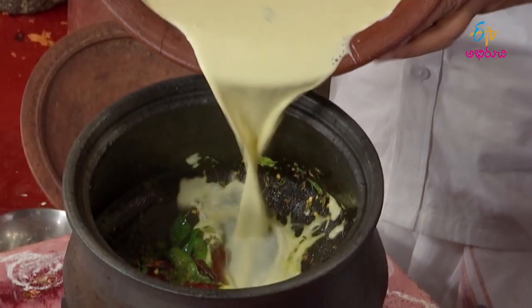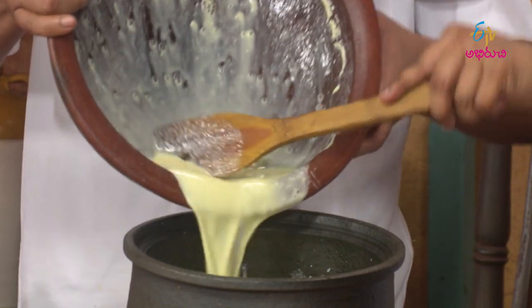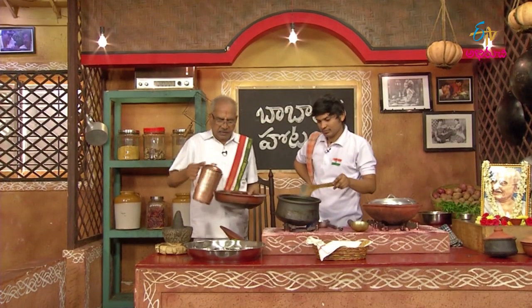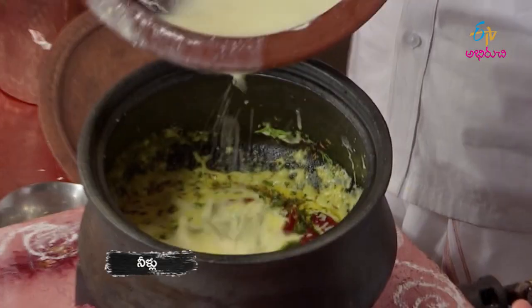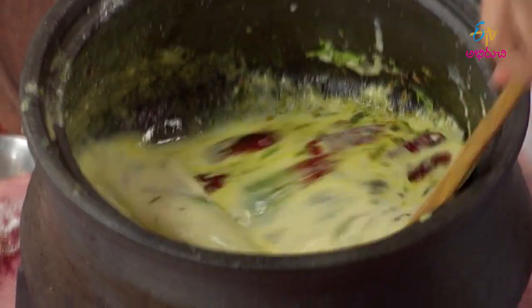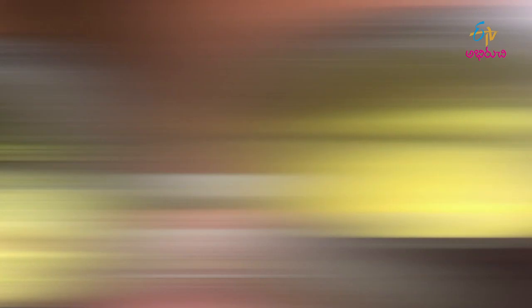Put it in a little while. If you want to make it, put it in a little. Put it in a little while.